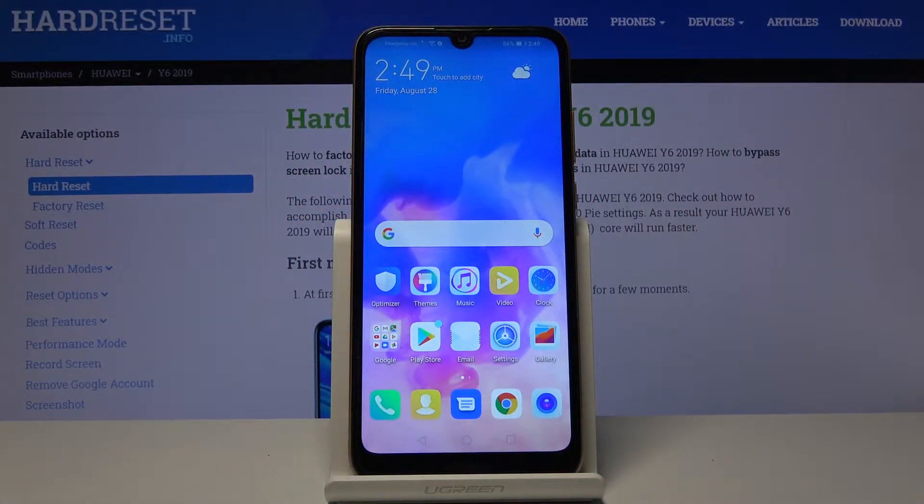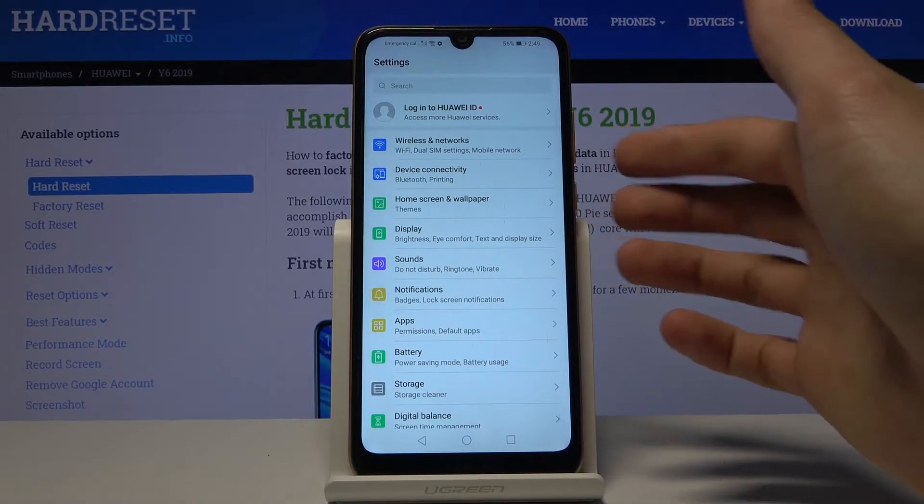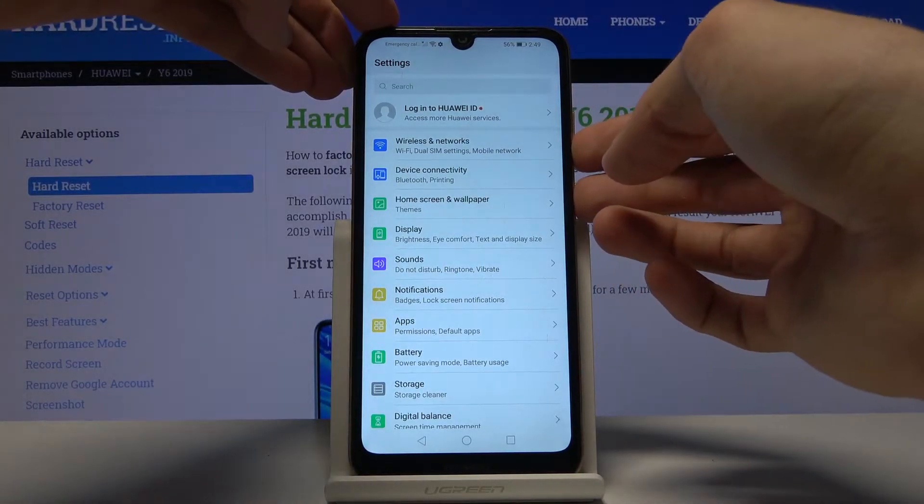Welcome. This is a Huawei Y6 from 2019, and today I'll show you how to capture a screenshot on the device. To begin the process, all you need to do is open up the content you wish to capture — we're going to use Settings as an example — and from there simply hold the power key and volume down.